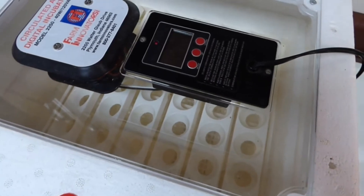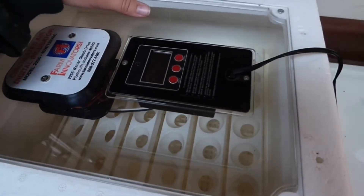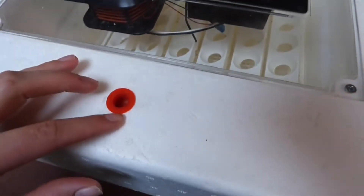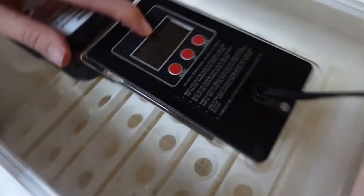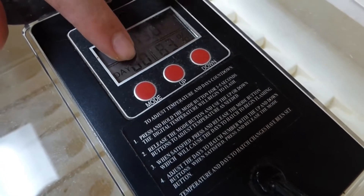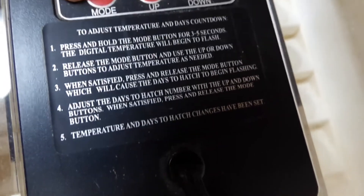Starting out, I want to mention that we do not have both of our air holes here — this one is missing. When it comes time to pull one, I'll go into detail more about that later, but we usually keep tape over the missing one and just pull the other one out. Right here is your LCD panel; it gives you the temperature and the days, which you set for pretty much whatever eggs you're hatching so it will count them down for you.